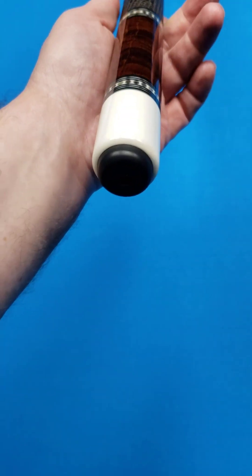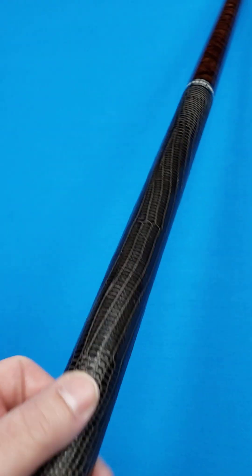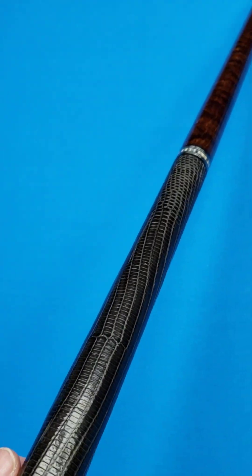The rings are bordered in double silver on each side. Ed Pruitt cues are obviously very distinctive based upon that ring work. He does have his EP logo at the bottom — I like that, those are my initials as well. There's a chocolate-colored lizard wrap on this one, really nice quality with a great texture and perfect installation.